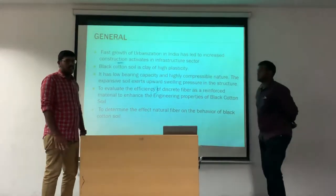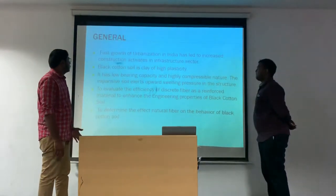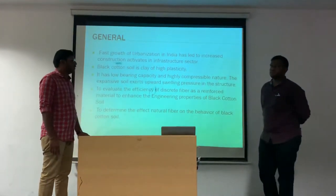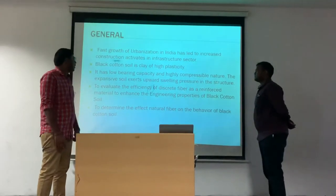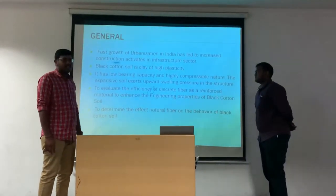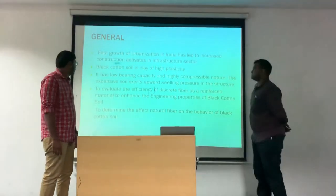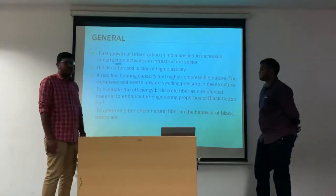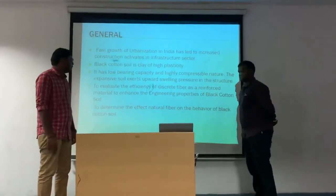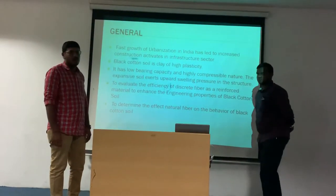Let's see the general objectives. Fast growth of urbanization in India has led to an increase in construction activities and the infrastructure sector. Black cotton soil is a clay of high plasticity. It has low bearing capacity and a high compressible nature. The study aims to evaluate the efficiency of discrete fiber as a reinforced material to enhance the engineering properties of black cotton soil and to determine the effect of natural fiber on its behavior.